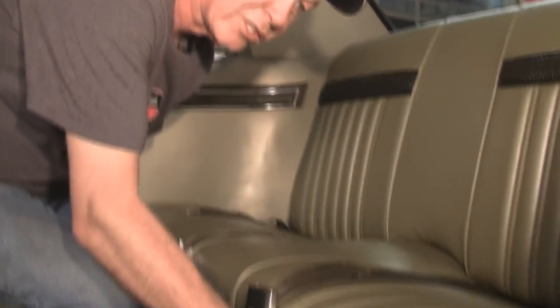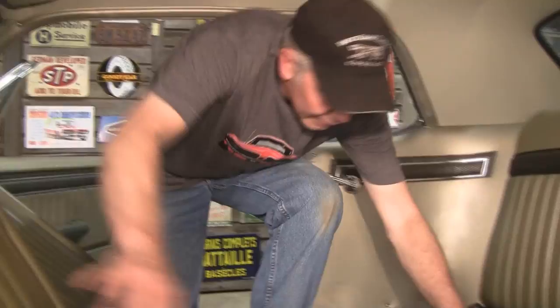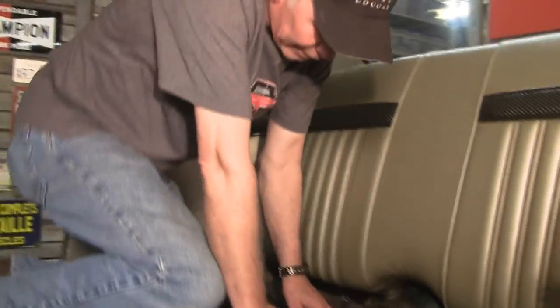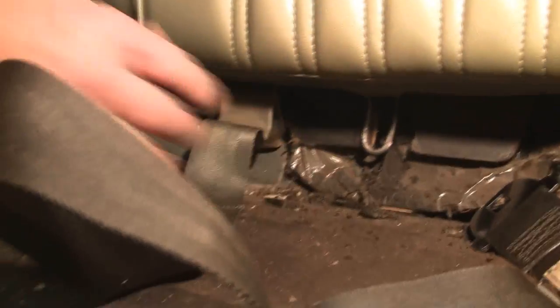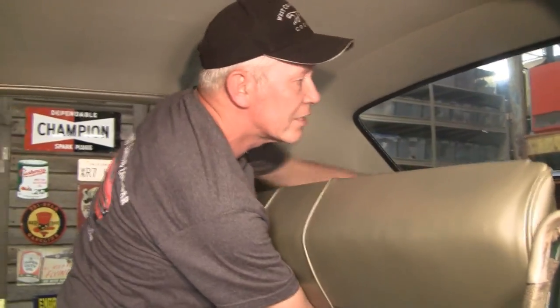The first thing we're going to do is remove the bottom seat — you just pop it up and slide it out. Next we're going to remove the back seat. Normally the seats have bolts right down here. I've already removed mine to make this easier, but that's where they go. Then you just pop the seat back up because it has clips up here that it sits on.